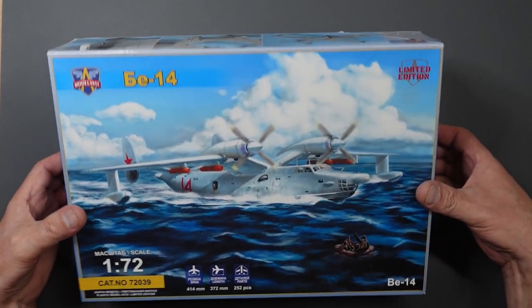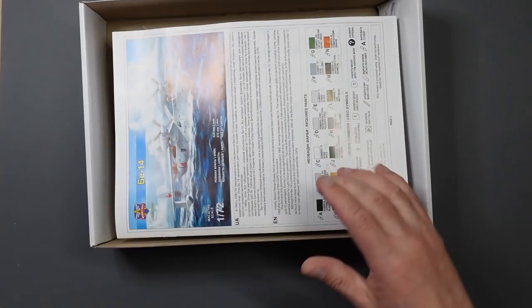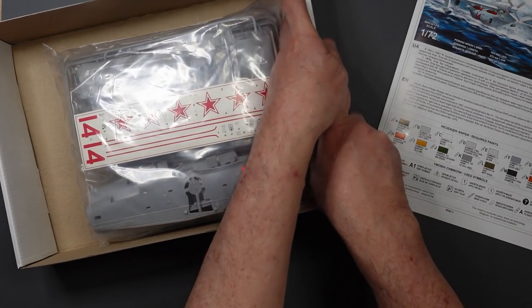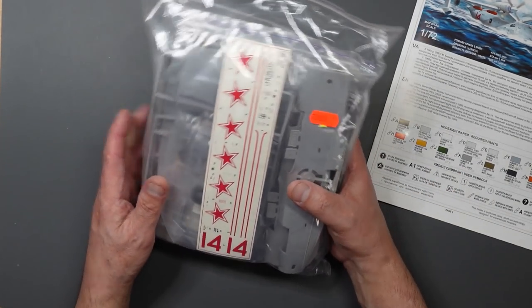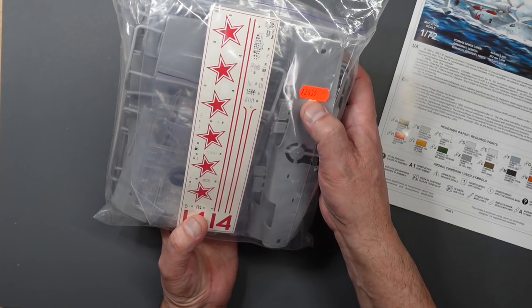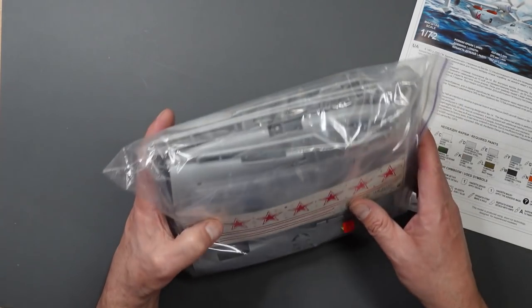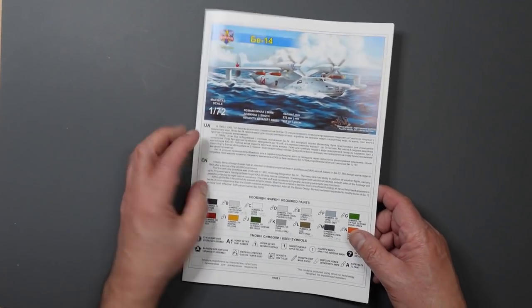Looking inside the box - it's very sturdy and the lid fits very snugly. We've got glossy instructions in here. All the parts come in one bag, though there are bags within bags. We've got our deco sheets, some vinyl tires, and clear parts in there. I haven't had this bag open yet - I had a quick flip through the instructions, so let's have a look at those.